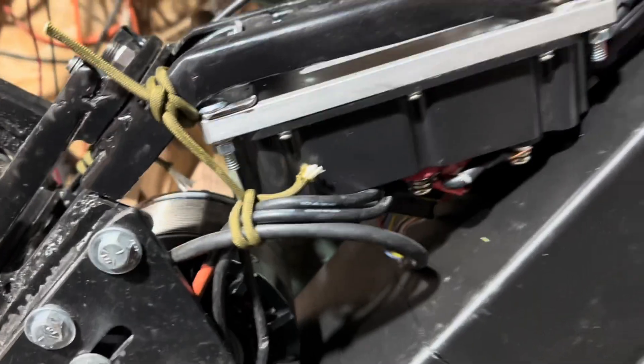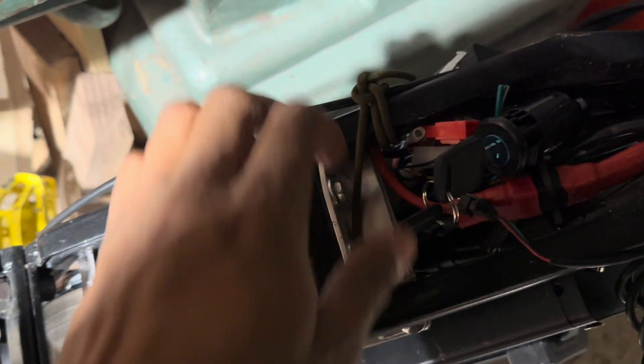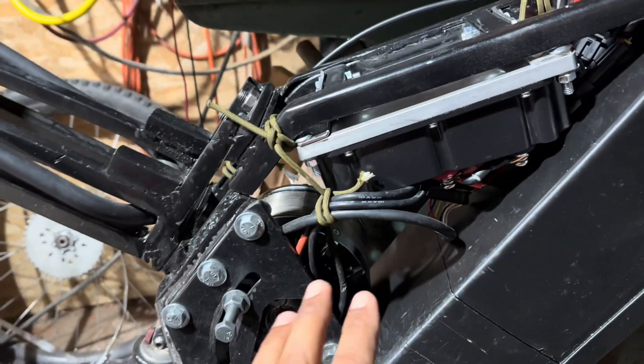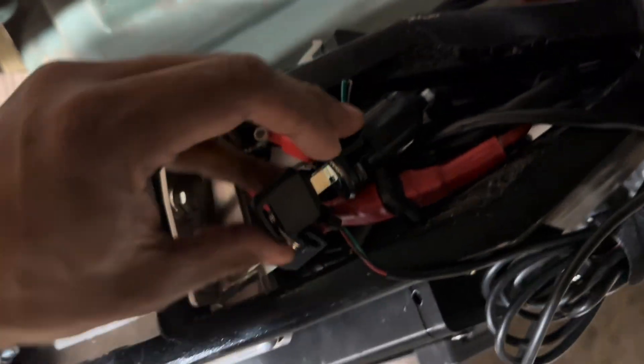Alright, we're back. Controller has been wired — it's in there, it's mounted. Just did this little L-bracket thing; it's not all super pretty. I just want to see what happens when it works. Cables have been pulled out of the way. This one's actually wired to a key switch.